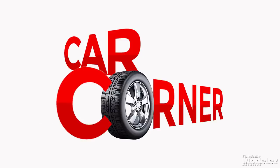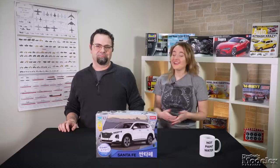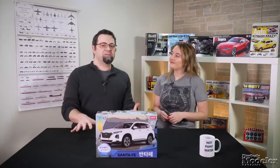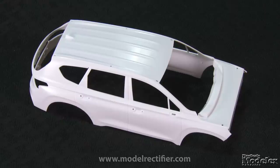From the creators of New Product Rundown, it's Scale Auto Car Corner. Welcome to Car Corner. I'm Tim Kidwell, editor of Scale Auto Magazine. And I'm Elizabeth Nash. Let's take a look at Academy's 1/24th scale Hyundai Santa Fe. This kit represents the SUV's current body style, which started in the 2019 model year. This relatively simple curbside model is molded in color so it can be built without paint if desired.